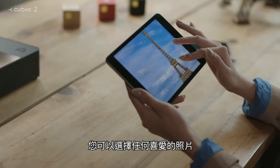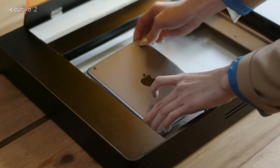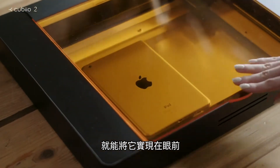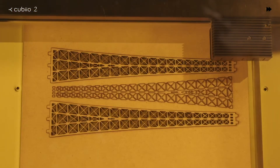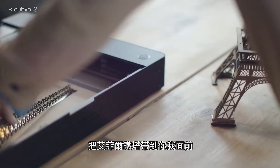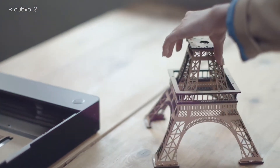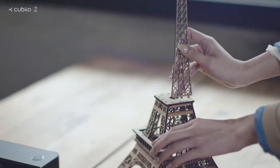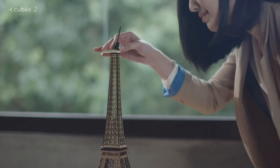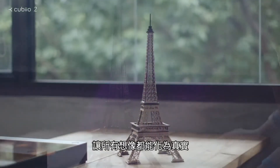Choose any picture and you can make it happen. With the versatile QBO2, the Eiffel Tower is right in front of you. Bring your imagination to life.